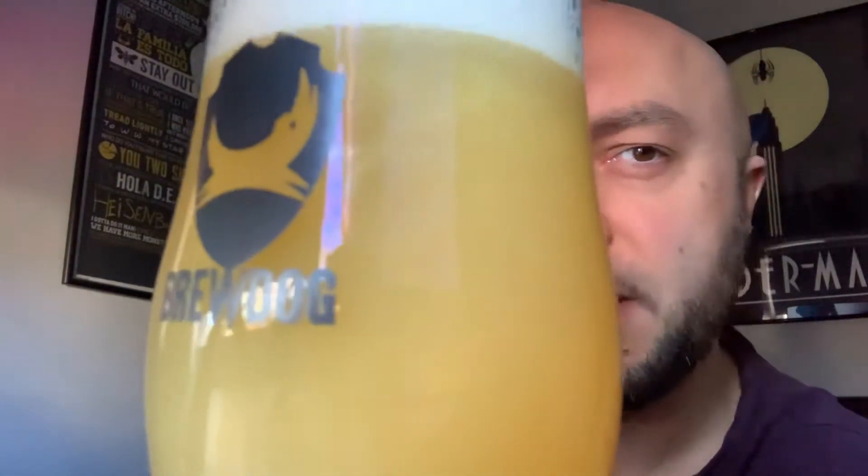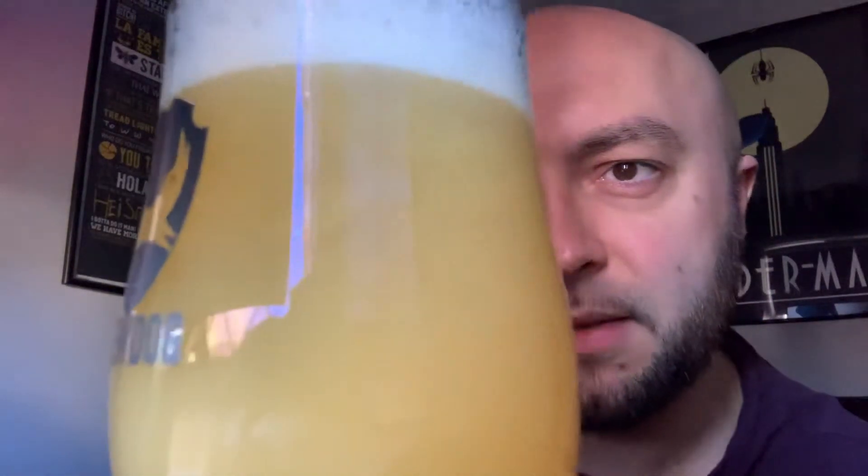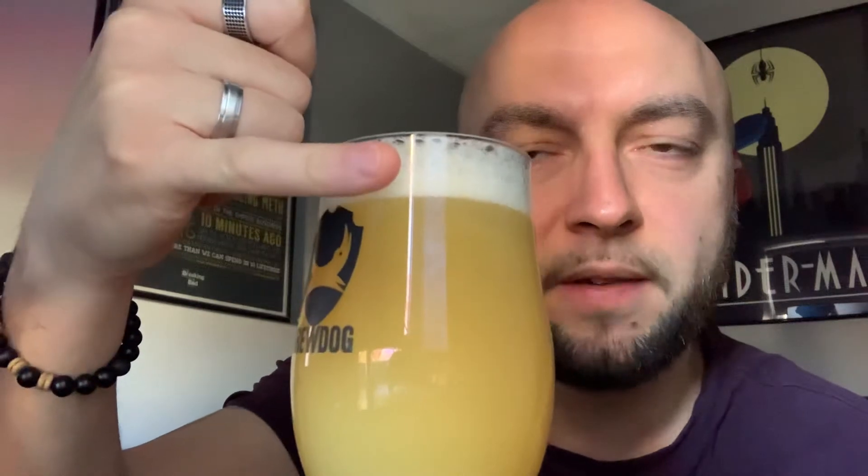So anyway, here we go — another light, straw-coloured beer. Very, very hazy. This is much hazier than the Juice Shack that I had last week. Very cloudy. About a one-finger white head. Really nice aroma — that's what, when I first tried this beer, I knew I was onto a winner when I smelt this. Sort of mango-y and pineapple. Very nice. Let's get into it.